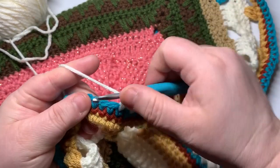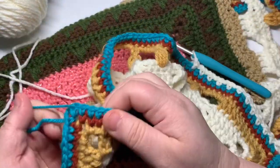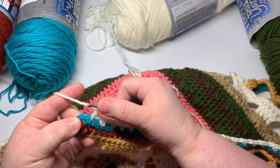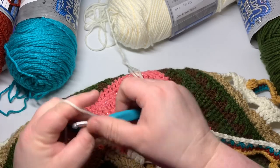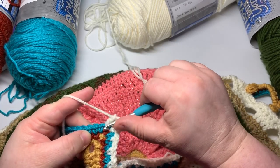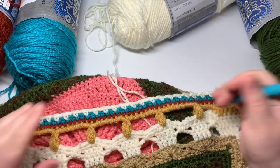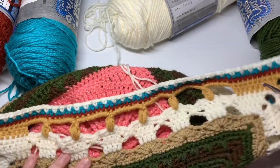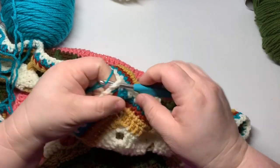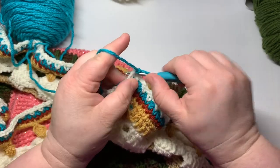Keep going on this. I'm going to meet you up over here and we'll end this side together, then I'll let you finish this round. When you get to this end, you're going to chain one, skip that last single crochet, and do your single crochet, chain three, single crochet corner. You're just going to start the next side exactly the same — skipping that first one, going into the next, and chain one. Go ahead and complete the last three sides, then cut off because we're going to change colors again.